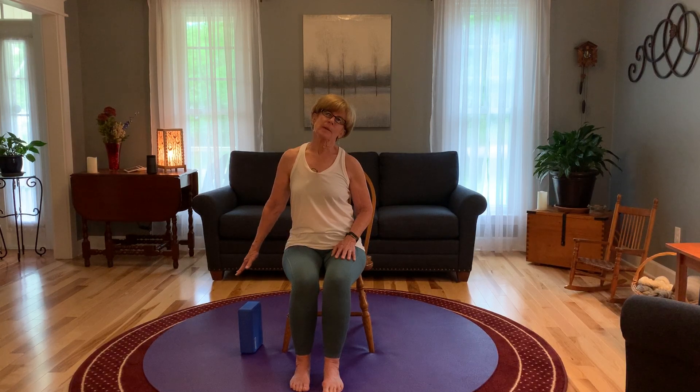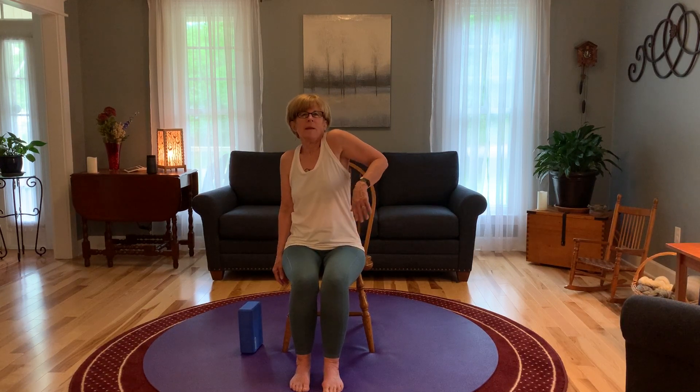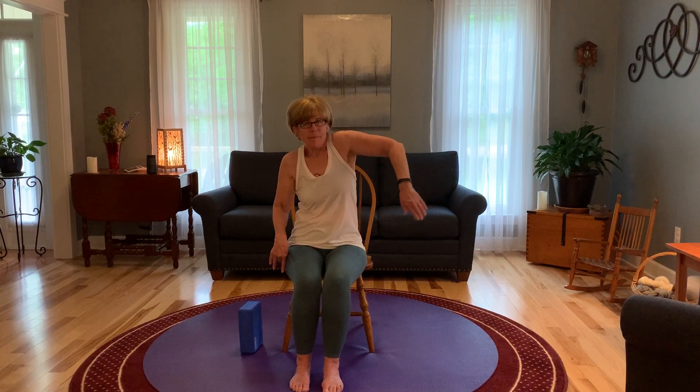And back to neutral. Final time — tilt that ear, arm out to the side. And back to neutral. We're going to roll our shoulders back one at a time and let your arm do whatever it would like. A few to the back. Stopping the movement, let's go to the front — I find this harder to do than going to the back, but we all need practice going both ways. And come back to neutral.